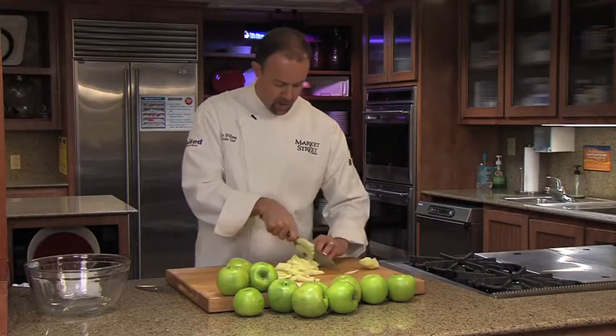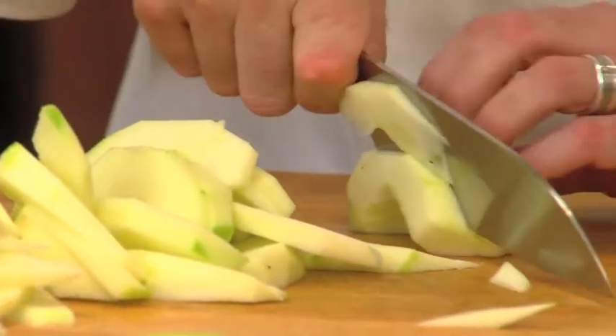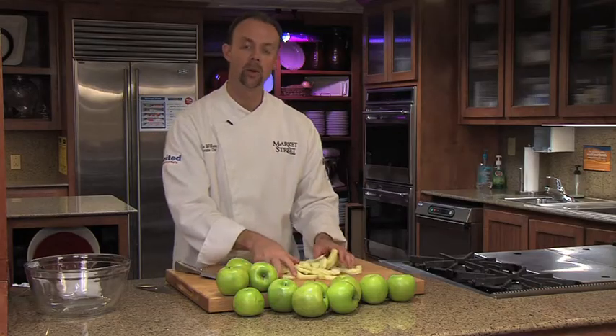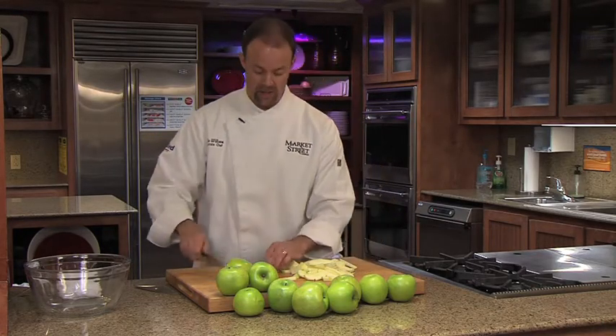Now at this point before the recipe, you want to either put them in a little bit of lemon juice and water so they don't turn on you, because they're going to start to oxidize fairly quick. If you're going to use them right away, then you can go ahead and just put them in your pan.